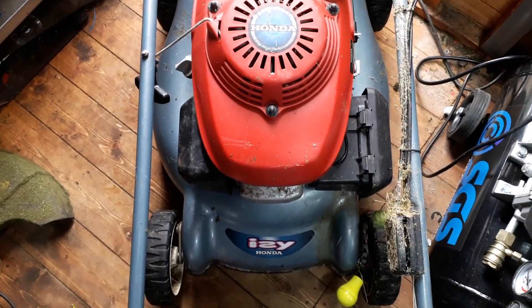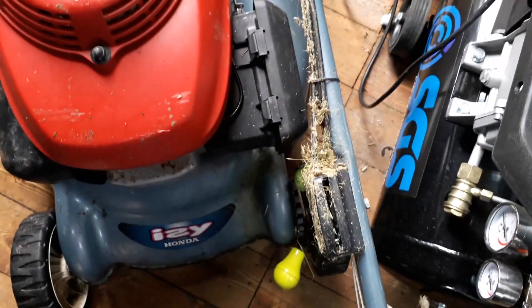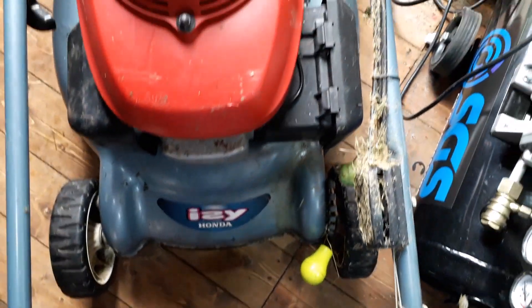Given that for nothing. Like I say, it's all there but it's been stored in a shed — you can see the state of it. It needs a good strip down and grease and oil and all that jazz, so that's not a problem. I'll get on with that one.